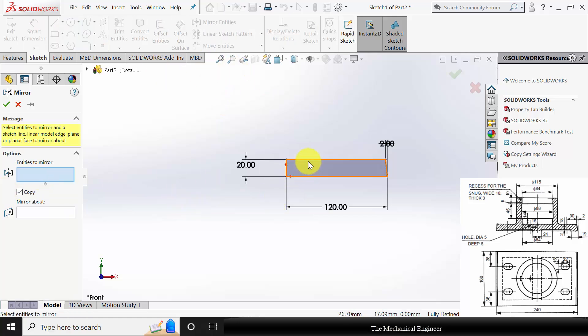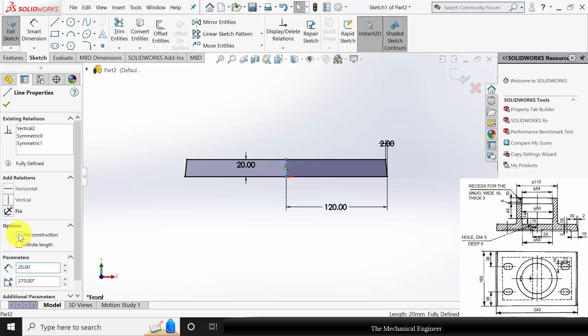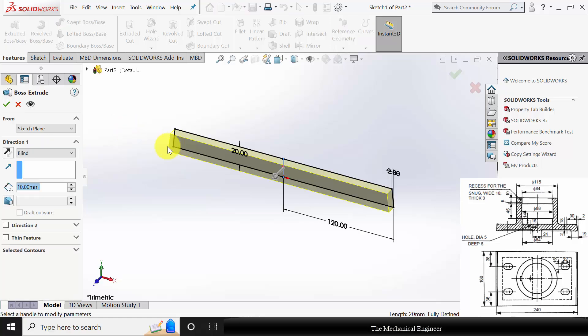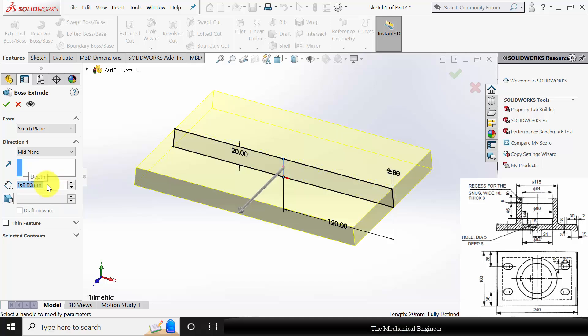Entities to mirror: select the three lines and mirror about the center line. Click OK. Click this line and make it a construction line. Go to features, click extruded boss. I am going to extrude this with respect to mid plane and the extrude width is given as 160 mm.